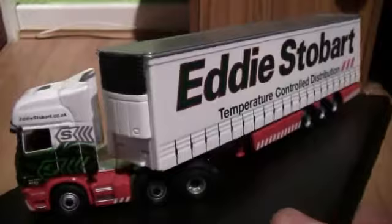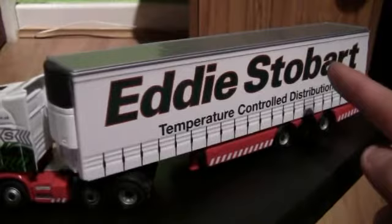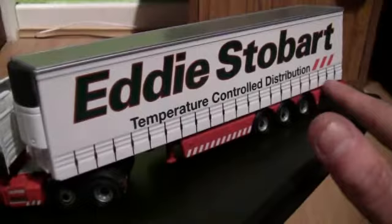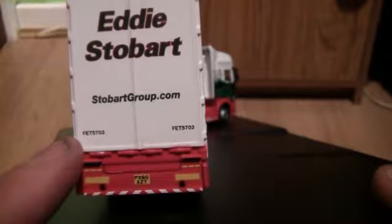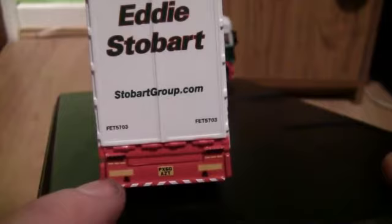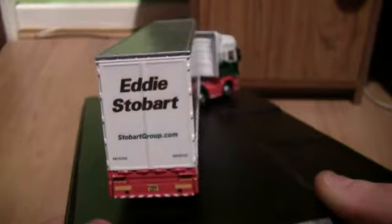On the trailer we have the words Eddie Stobart running across the top in green with a red outline around each of the letters. Underneath we have the words 'temperature controlled distribution'. We also have some trailer straps running from the front of the trailer to the back, painted in black. Turning the model round to the back, we have the Eddie Stobart wording, the stobartgroup.com website, and the trailer type and number FET5703. We also have the brake lights, indicators, reversing lights, reflective hazard warning panels, and the number plate PX60 AZT.